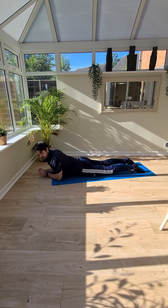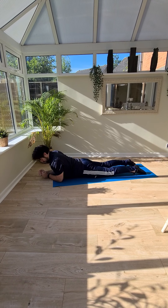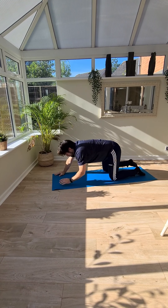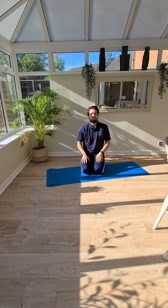This gives a stretch right through your tummy, across the front. Come back up to all fours and round into sitting. And that's your warm up.